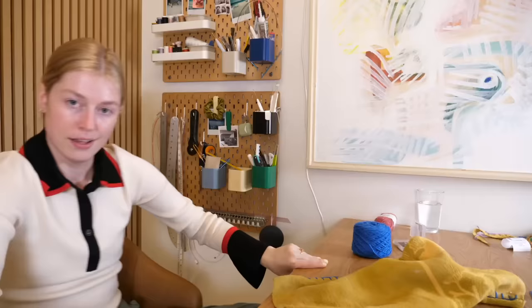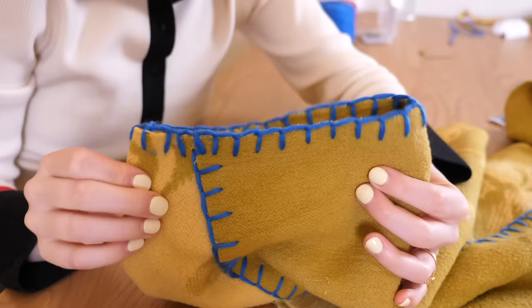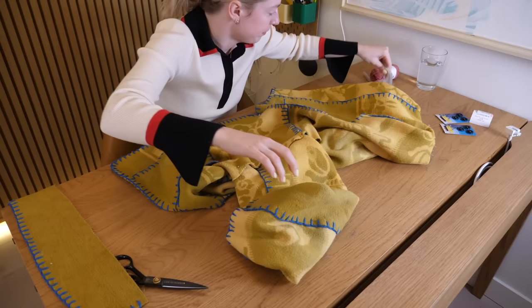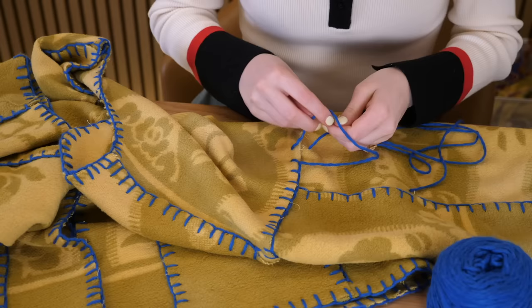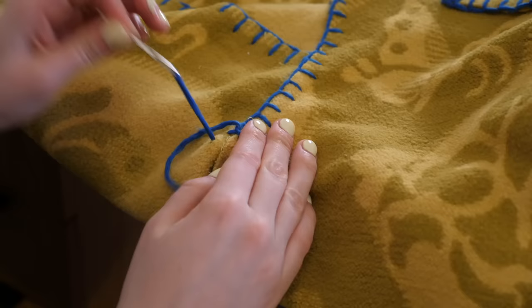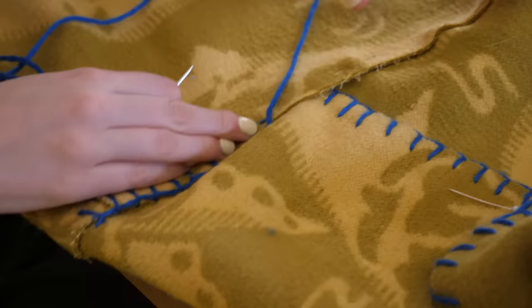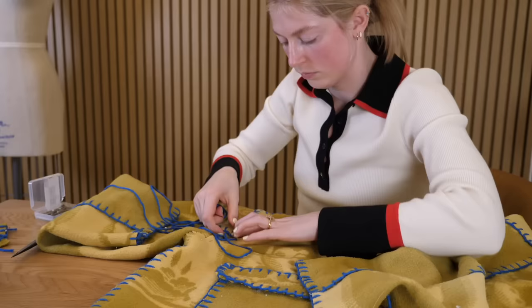Next step: we need to do a blanket stitch on the cuffs. To attach them, I just need to pin them all in place perfectly and then do the blanket stitch on the cuffs.